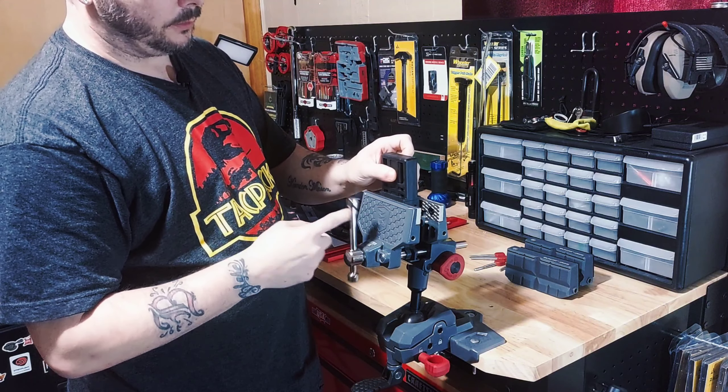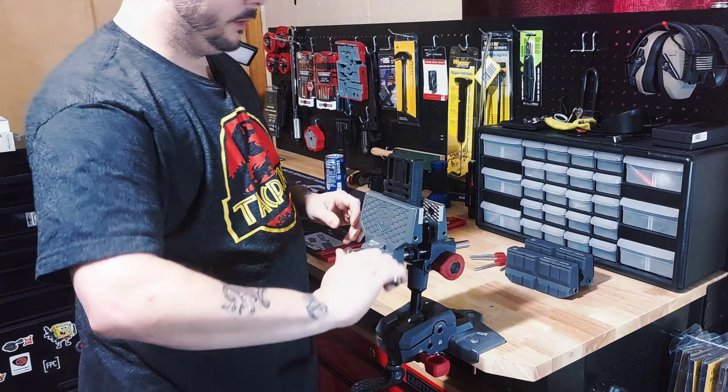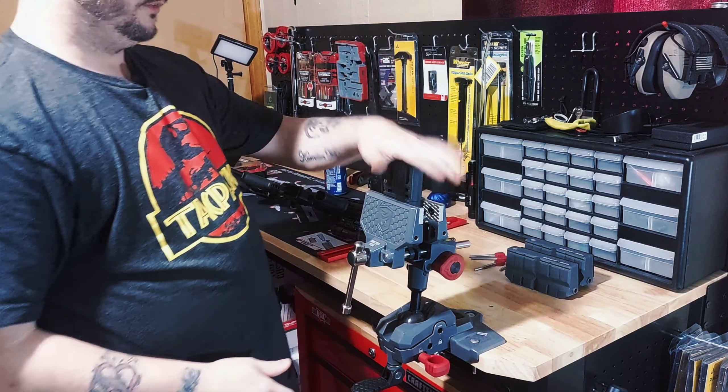What's up YouTube? We're O'Brien with TexacoBS coming at you. Today we're going to show you how to use the Magpul BevBlock. I'll be using my Roavid Master Gunvice — definitely a tool worth the money here.